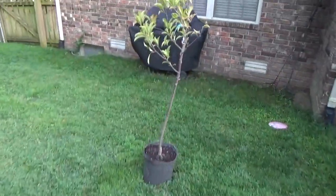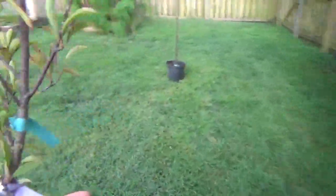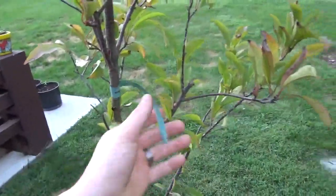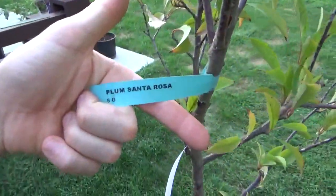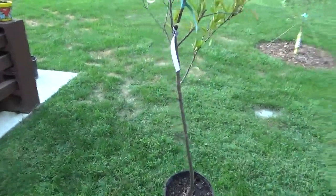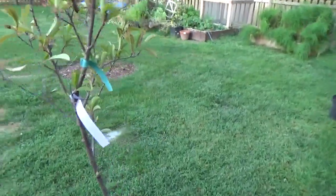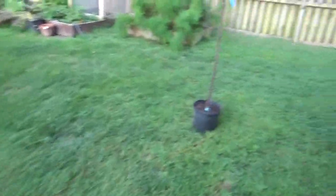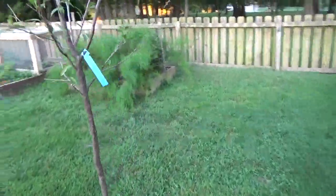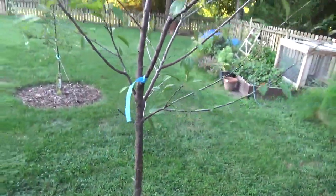So I showed you the pomegranate and the pawpaw. I'm just trying to decide where I want to plant these. I believe this is the Santa Rosa plum — I got the Santa Rosa because it's such a beautiful plum, it's very sought after. And then the Santa Rosa needed a pollinator, so why not get a Methley, another sought-after plum.